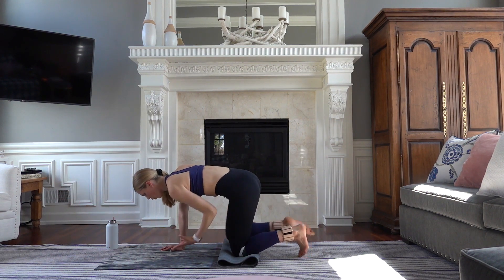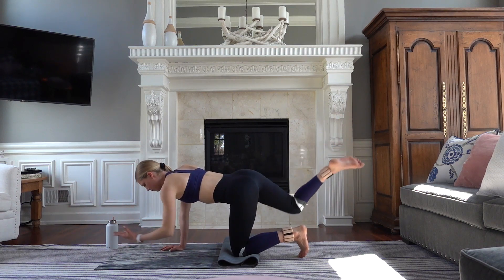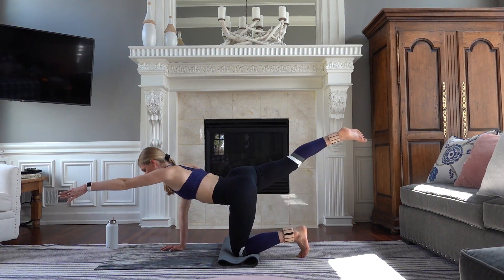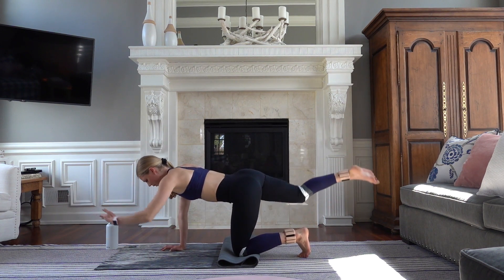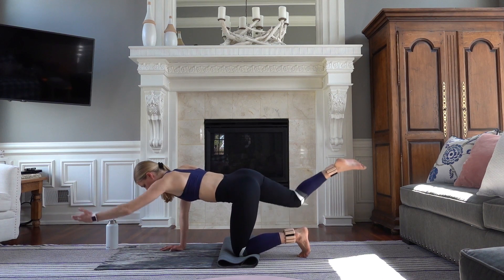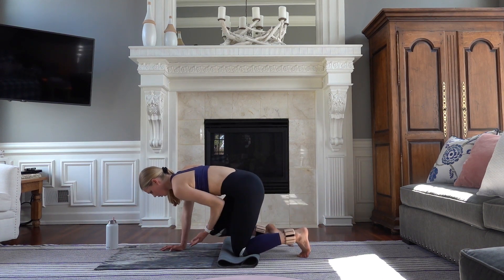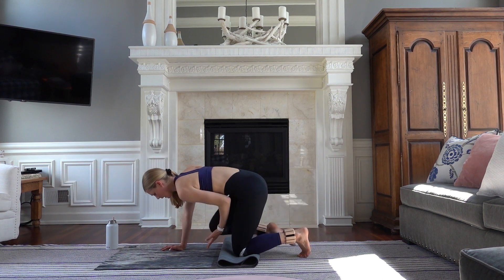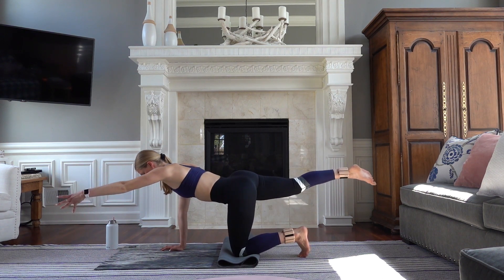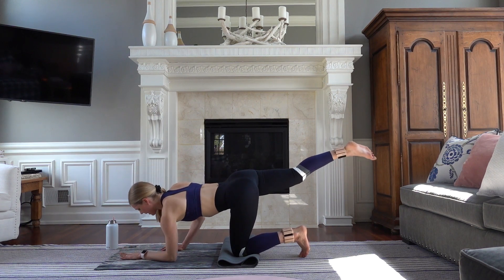For ten, nine. Squeeze your booty. Core, booty. Five, three. Hold it up in two. Lengthen and hold for four, three, and last one. Gently come down to your forearms.